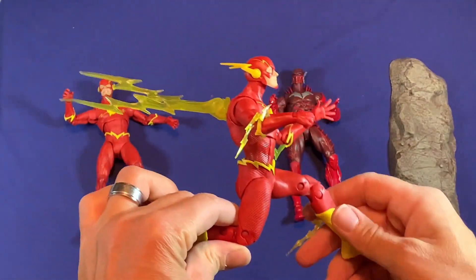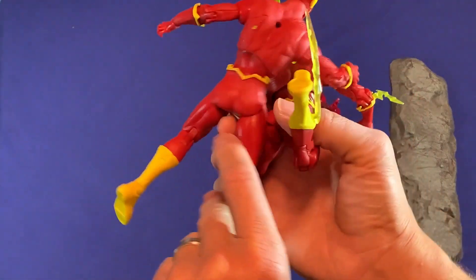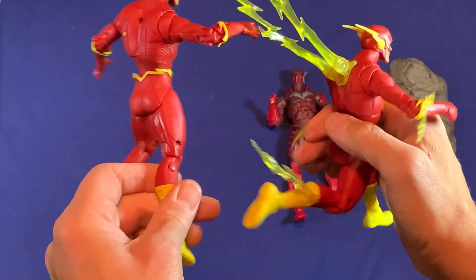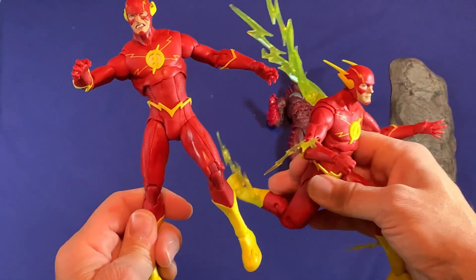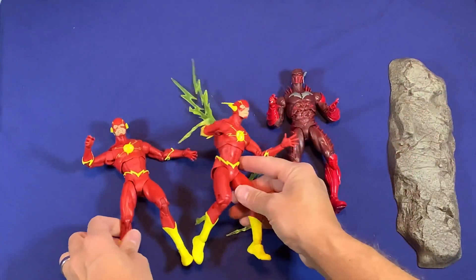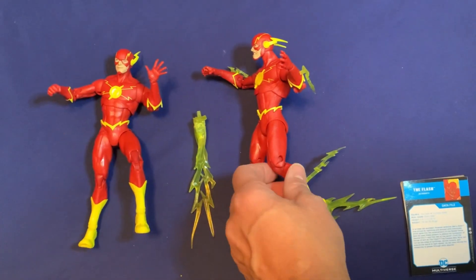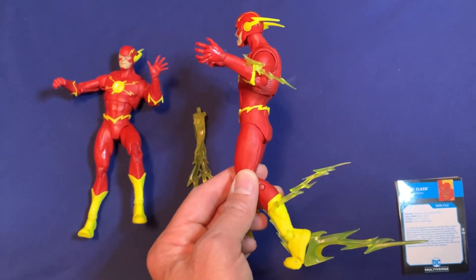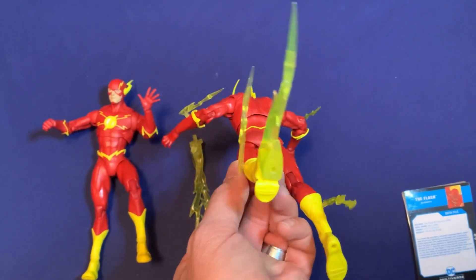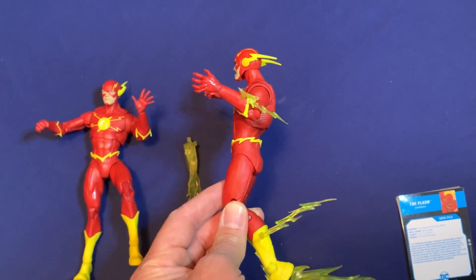Going ahead and putting them side by side, you can see the other Flash right here. They both have the same body mold, so they have all the same holes — you can switch the lightning bolts on either figure, which is great. And here's the piece that goes to the foot — it has a little peg hole that you can place on one of the base pegs so the figure can stand as if it's running with the flash effect coming behind it.